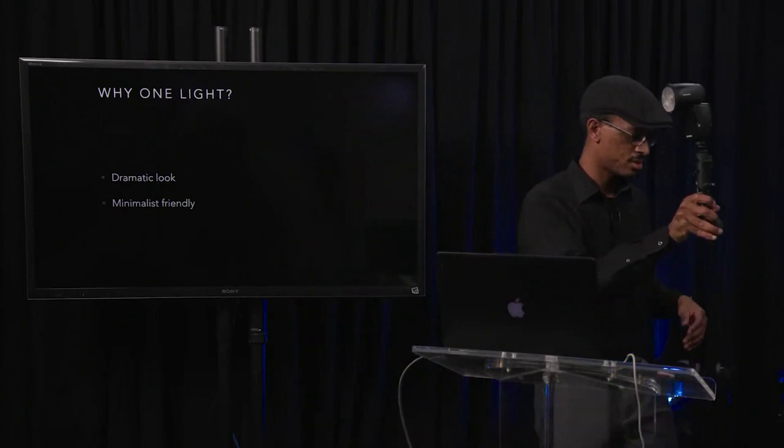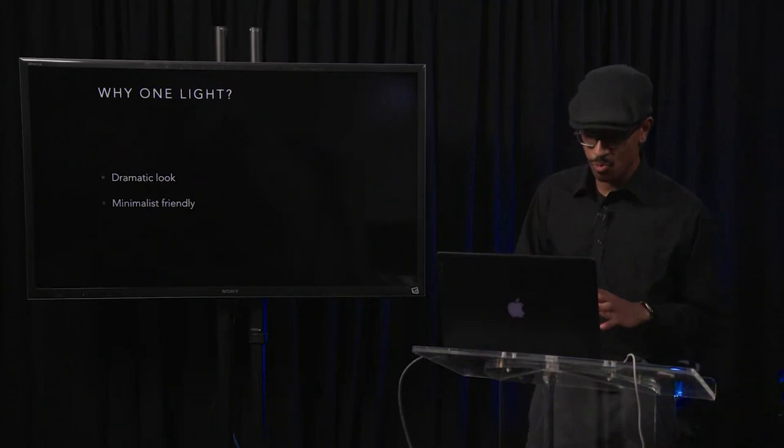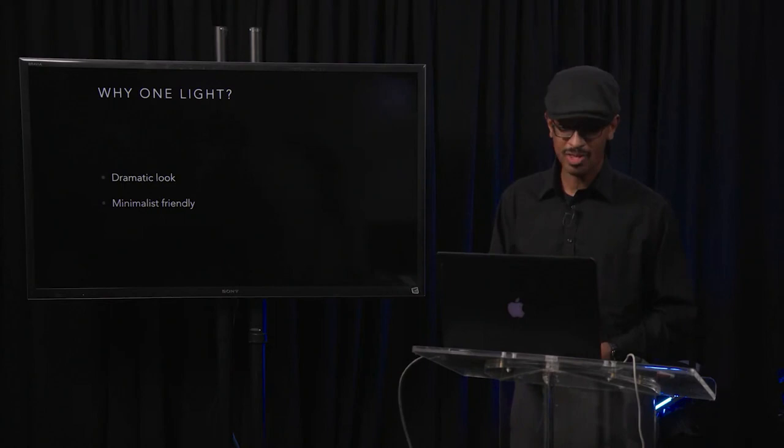With one light you can do things in a very minimalist fashion fairly easily. If you didn't want to use a speedlight, you could use a smaller strobe — companies like Profoto have the B10, and Godox has lights like the AD400 and AD200. All those smaller strobes could be very good for this type of scenario.